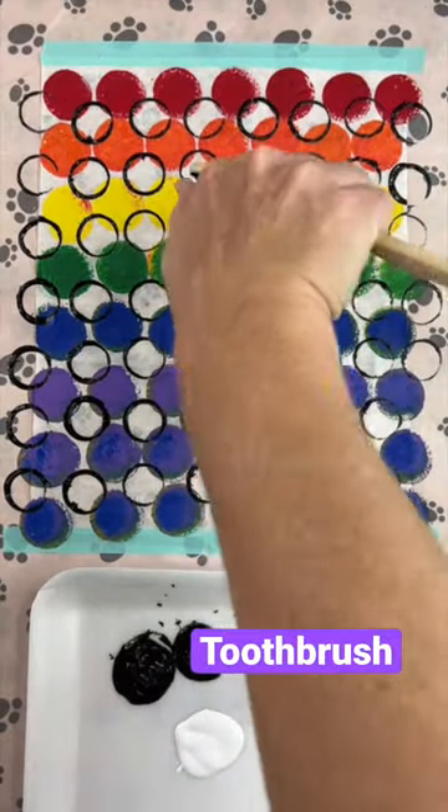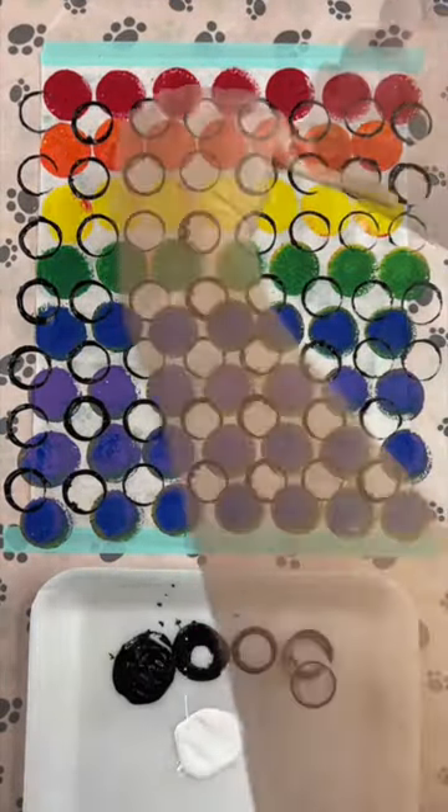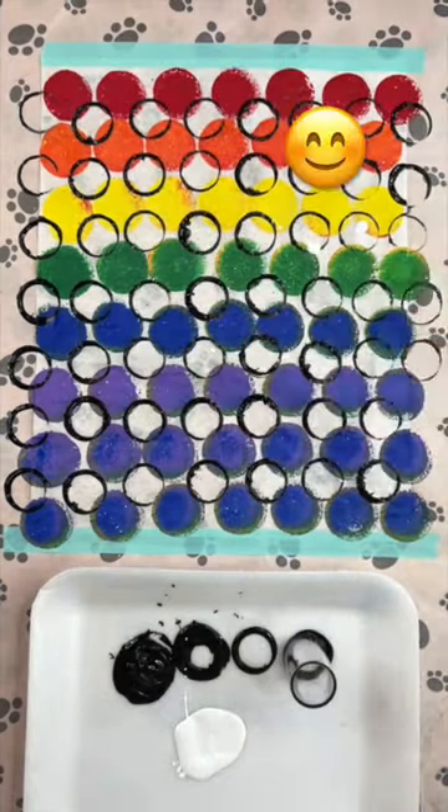I took a toothbrush and spattered some white paint just for contrast, and then I have a really beautiful and unique paper to use in my collage.